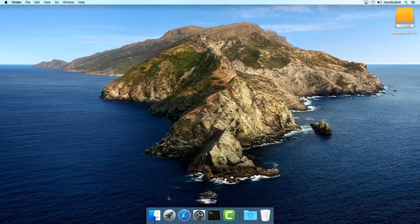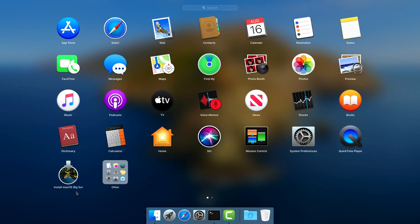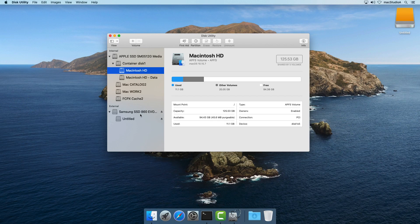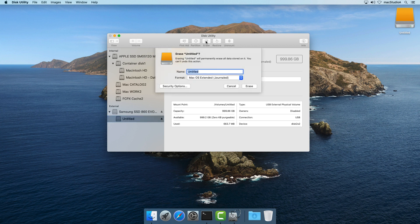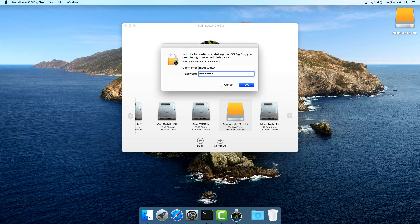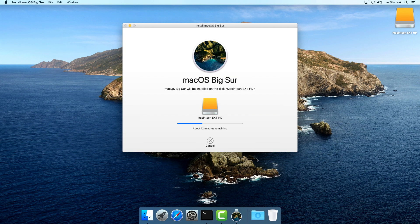Method 2 involves launching the macOS Big Sur Installer directly from your computer. After downloading macOS Big Sur from the App Store, prepare the External Disk as was shown in method 1. With the External Disk connected to your computer — named Macintosh EXT-HD in our case — launch the macOS Big Sur Installer. Select the External Disk icon, and after clicking the Continue button, the installation of Big Sur will begin.